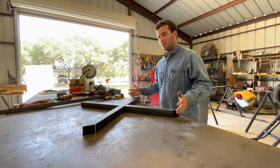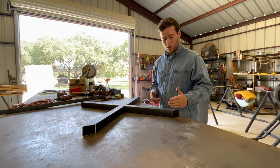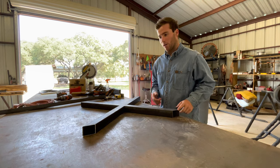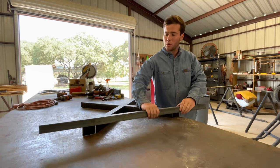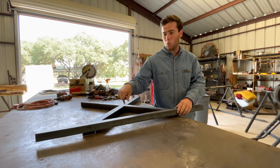The overall height when this is standing on the ground is going to be 28 inches to the top of the metal right here. We'll also be adding a piece of angle iron right here across the top to screw down the wood to.